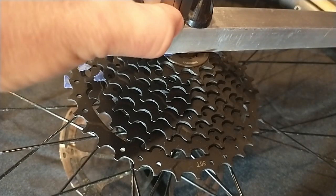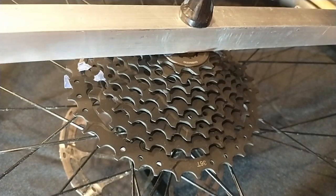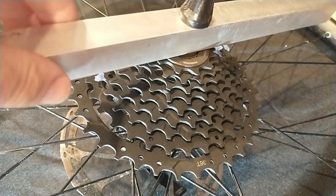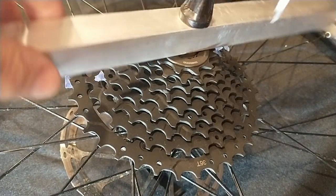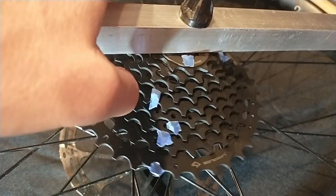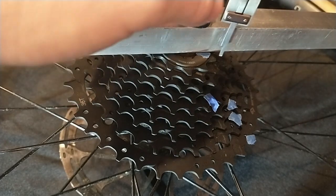I find that measuring cassettes is difficult in general with my limited tools, and this cassette in particular was difficult. The cogs in this cassette have many obvious cutouts to aid shifting, but they also have many sloping features that are not obvious. These subtle slopes make it difficult to find consistent locations to measure.